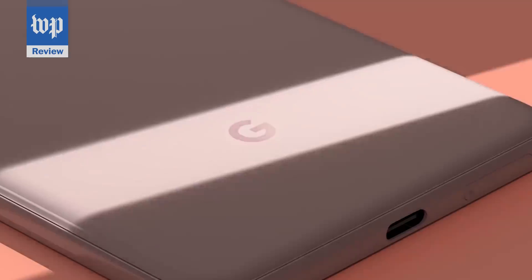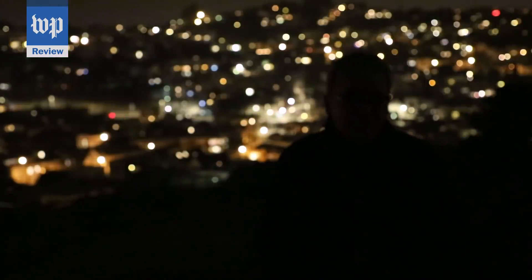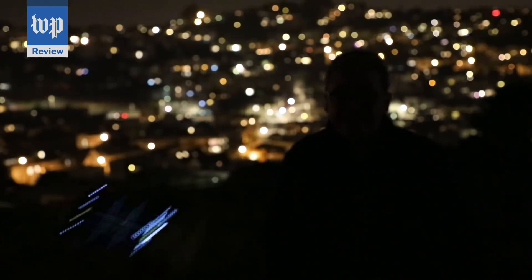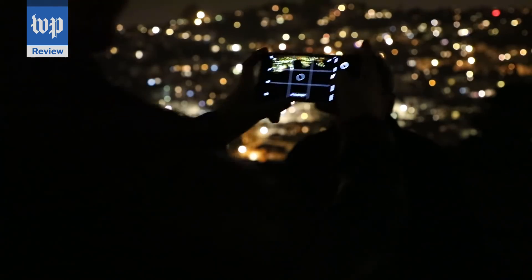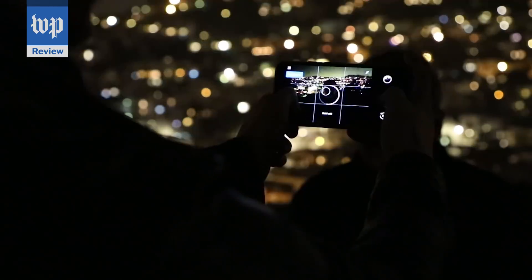But I'm actually here to talk about technology. Google has invented a way to see in the dark better than your natural eye, without the creepy green night vision effect, using little more than a phone and some software. Let's switch off the night vision. Here's this scene shot with an iPhone XS.